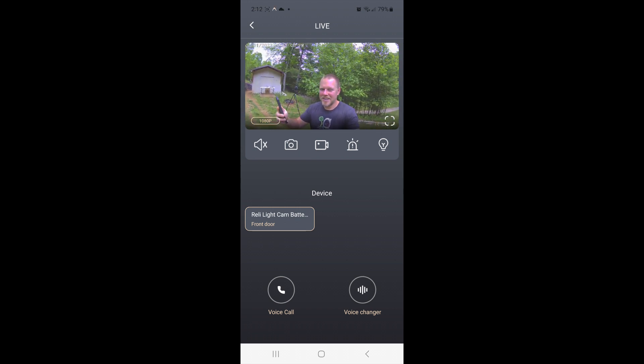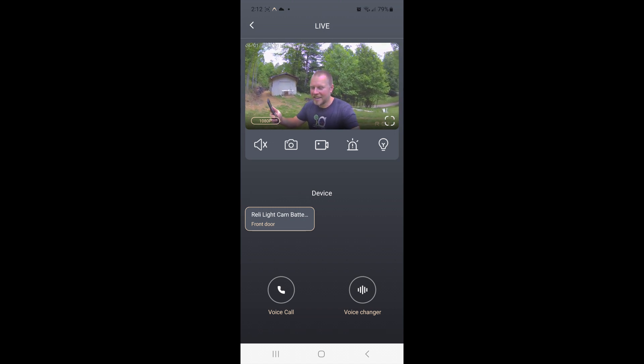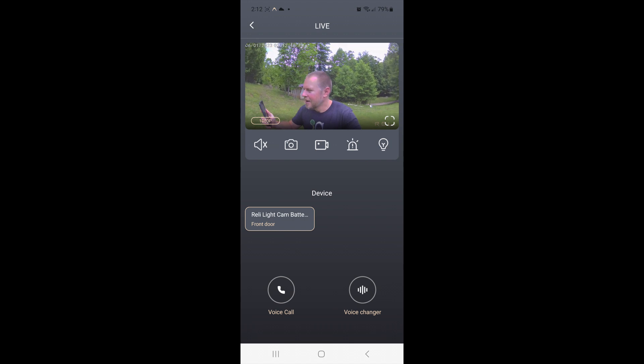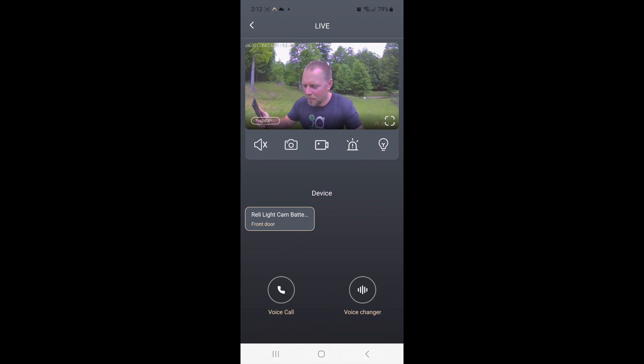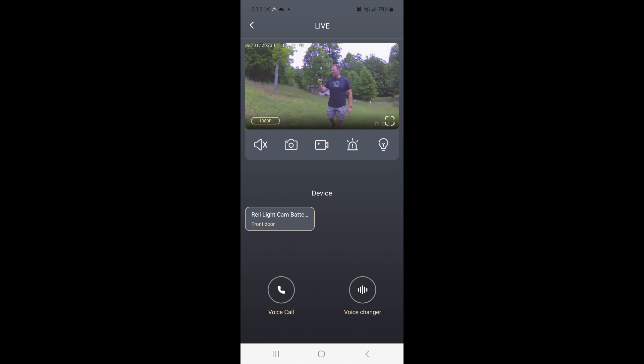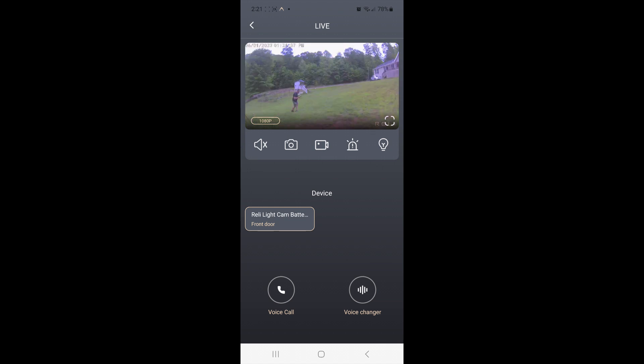Now let's do some testing. I'm walking with the camera recording me and it's got 1080p. I wanted to see if getting closer to my Wi-Fi makes the live feed smoother, so I placed it closer to my house network. I believe the live feedback is a bit quicker because I'm closer to the internet. It has quite a wide range of view — almost 180 degrees on this lens.